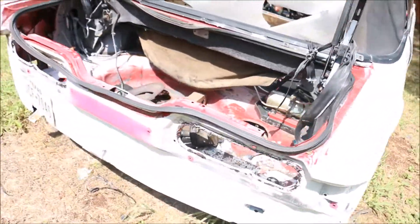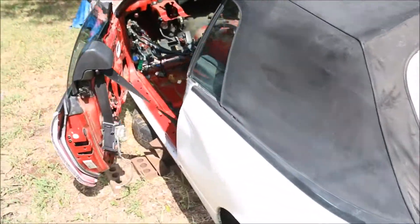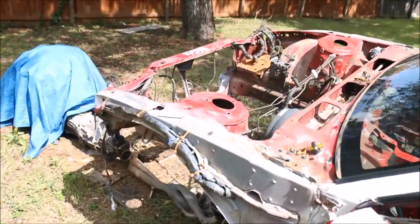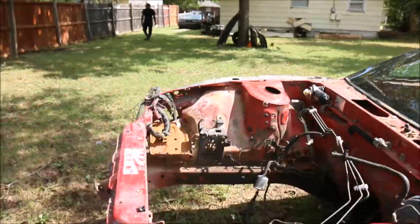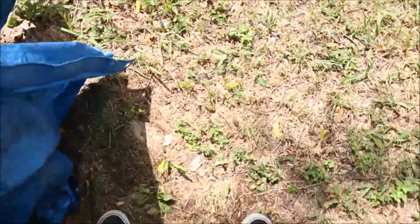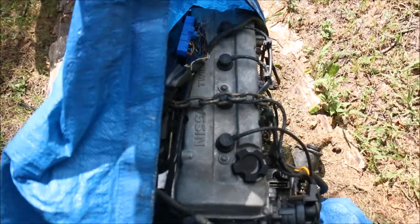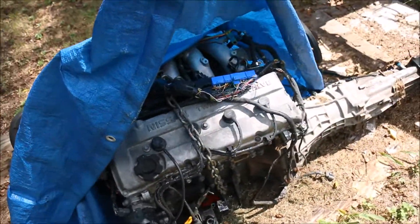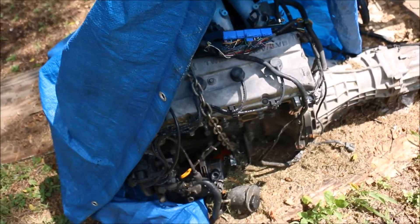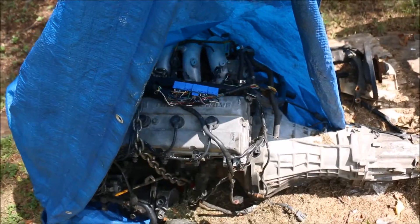We're gonna scrap this, he's going to the junkyard — we're scrapping it, right? He ripped everything out of here and put it in the coupe. Shane got the KA. This KA might go in the coupe for now until he gets the SR — who knows, he might get the SR first and then just have this chilling in case, you know.